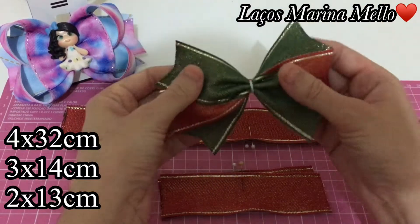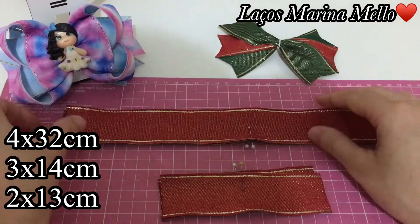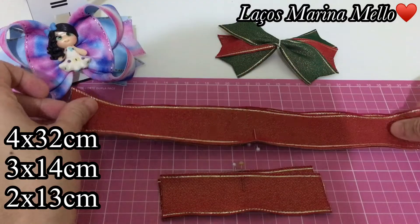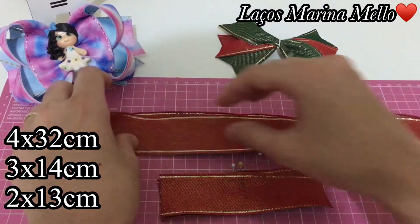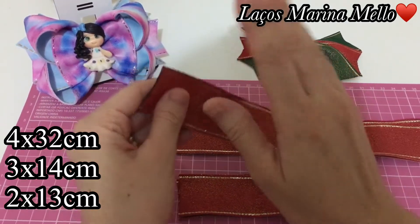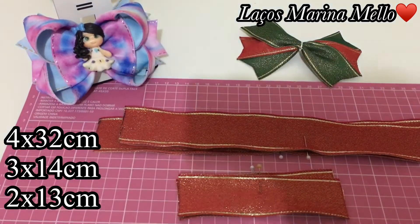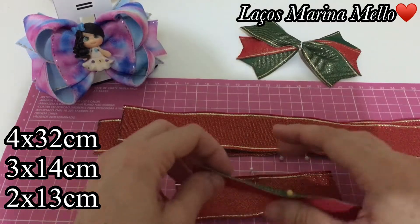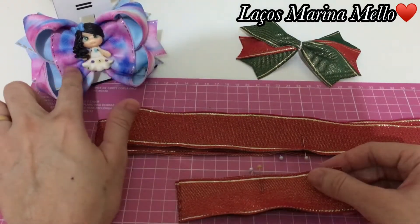Para o Stike, eu usei três vezes de 14 centímetros. Para o laço Amora, vamos usar quatro vezes de 32 centímetros. Eu uso fita dupla porque eu gosto do laço armado, não fica muito mole. Vamos usar duas vezes de 13 centímetros para fazer essa parte aqui.